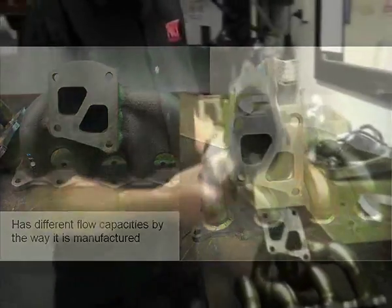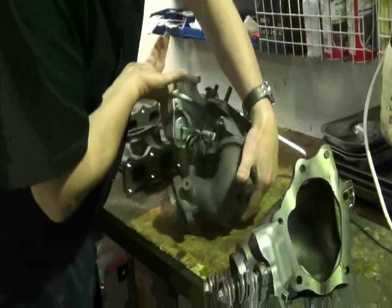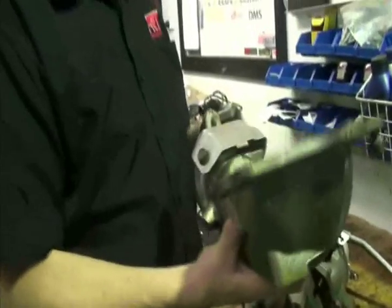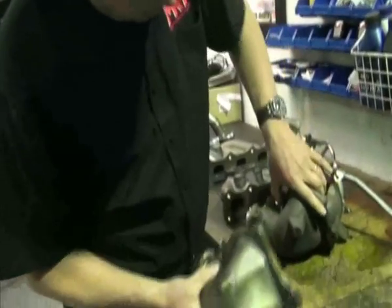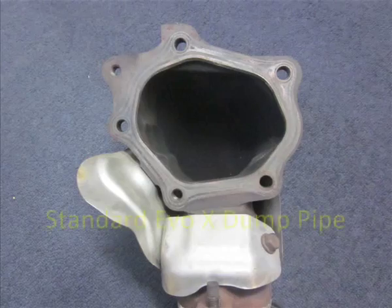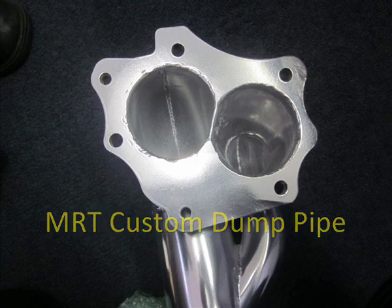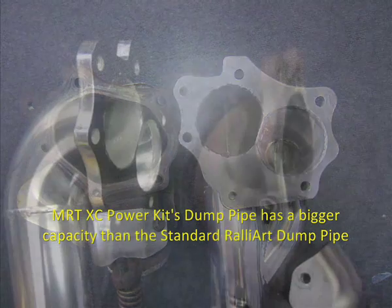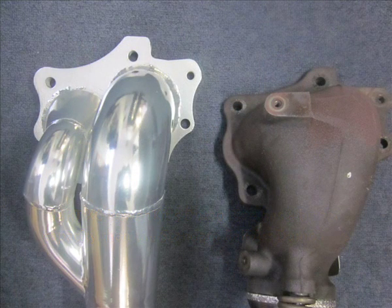What I also want to show you is the dramatic difference between the dump pipe outlet on the Lancer Rallyart turbo compared to the Evo turbo. This is part of the upgrade in the XC kit — the dump pipe off the back of the replacement turbo we fit. When you compare the two, you can see just how much bigger and more capacity the replacement turbo has. There is also an alternative pipe-type dump pipe outlet which is better designed and flows a lot better.